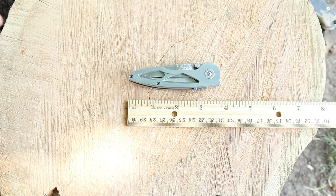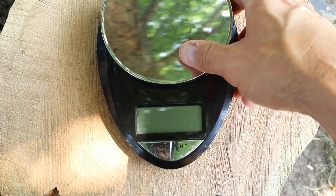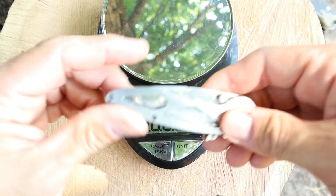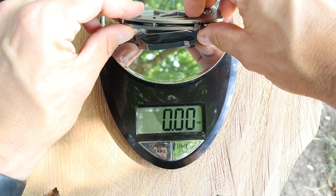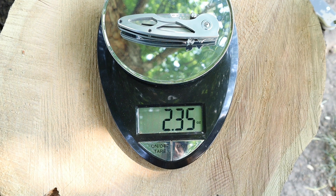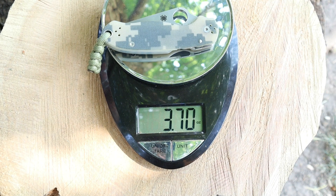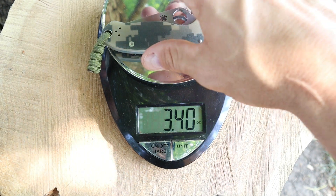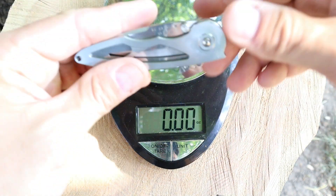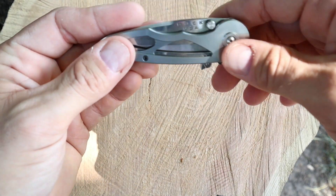Now let's get a weight on this thing — I did bring the scales out here. We already got her on ounces: 2.35 ounces. We'll compare that to a pair of around 3.0 to 3.4 ounces. So this right here is definitely lighter. That aircraft-grade aluminum, I think, really helps out with that.